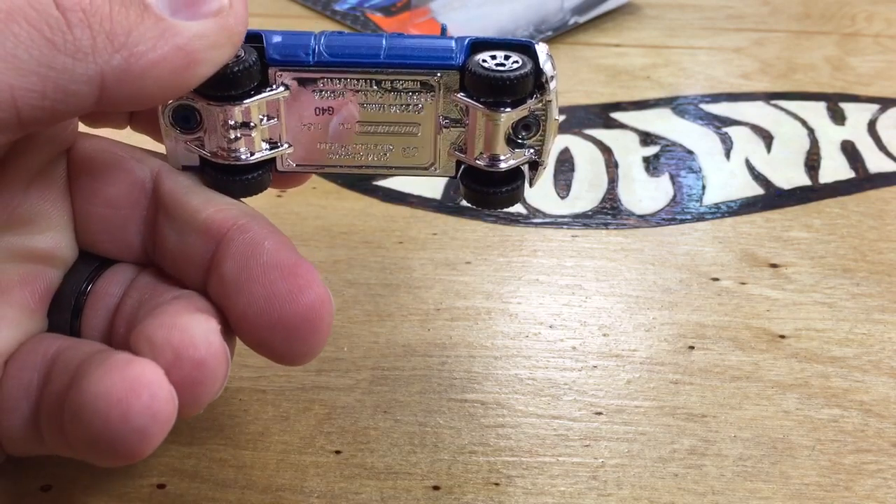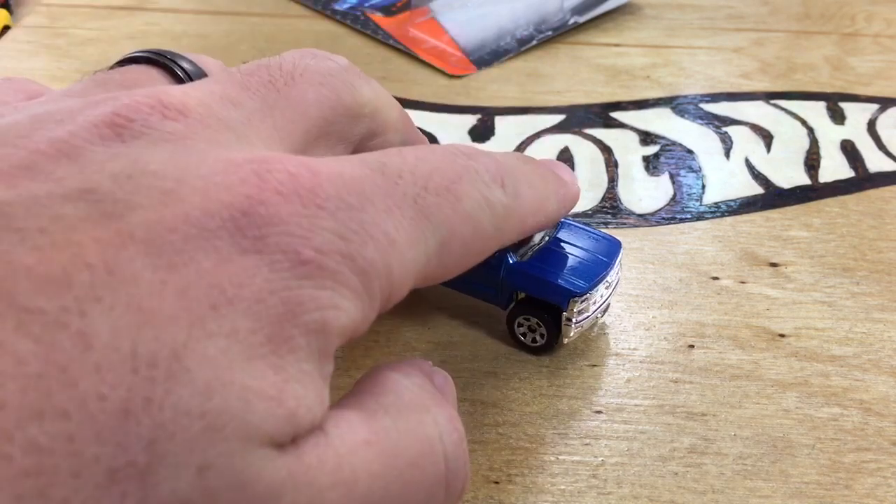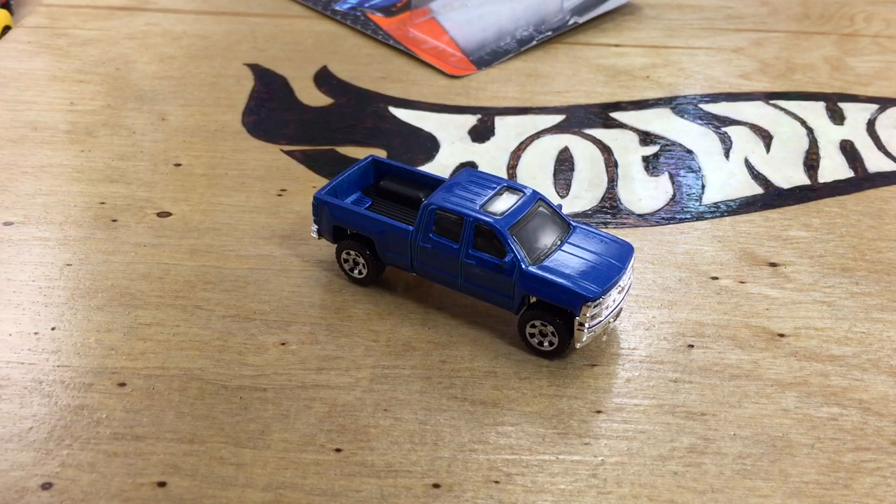Thought I would share that with you. That's new for the Matchbox 2014 in case. Thanks for watching — please check out my other videos and have a great day.